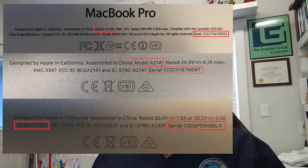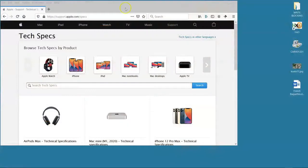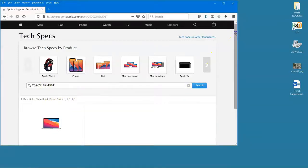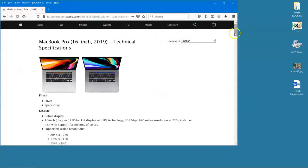As the model number gets larger the model gets newer, but what can we tell from that model number before we even open the Mac? For that, we're going to go to support.apple.com/specs. You put in the serial number, press enter, and you'll find out — for example — that this serial number belongs to a MacBook Pro 16-inch 2019. One of the most important things I can tell is that it's definitely going to have a T2 security chip, which is going to change my approach to the forensics of this device.